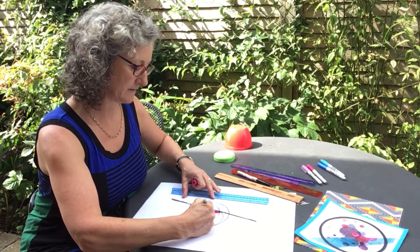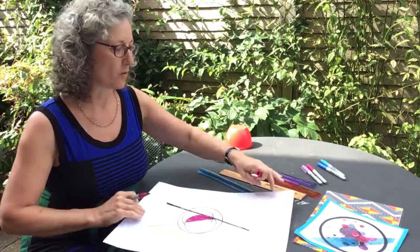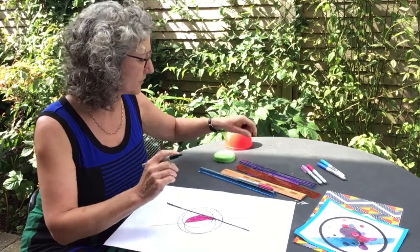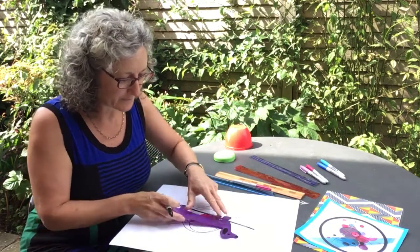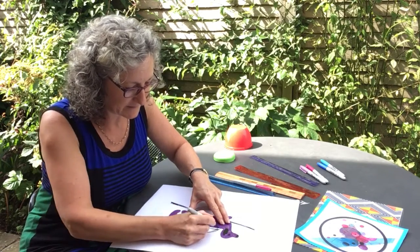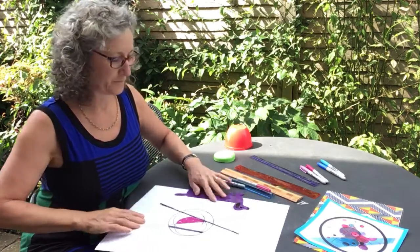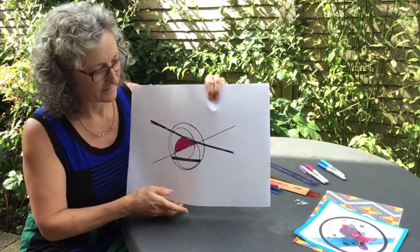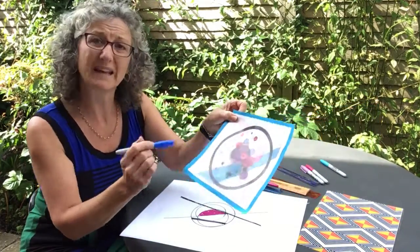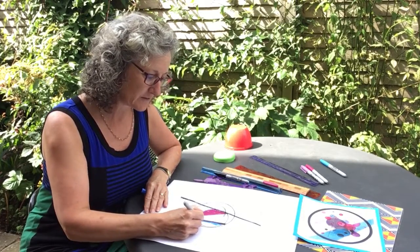Let me hold that up so you can see. It's starting to look a bit more like a Kandinsky picture. I quite like those thick lines, so I'm going to use the little dog ruler this time — he's quite fun to use. I'll make some more thick lines inside my circle. And then I'm going to use some similar colours to Kandinsky: pinks and purples and blues. But I wonder what colours you're going to use for your picture.